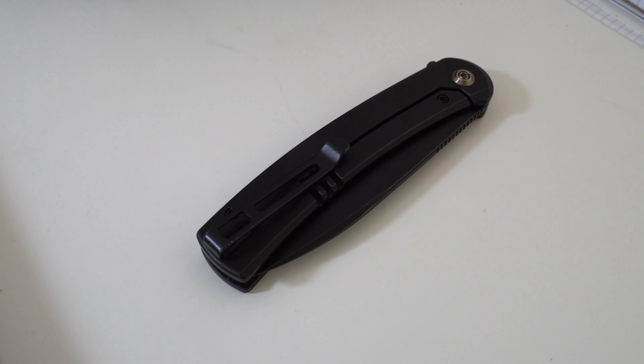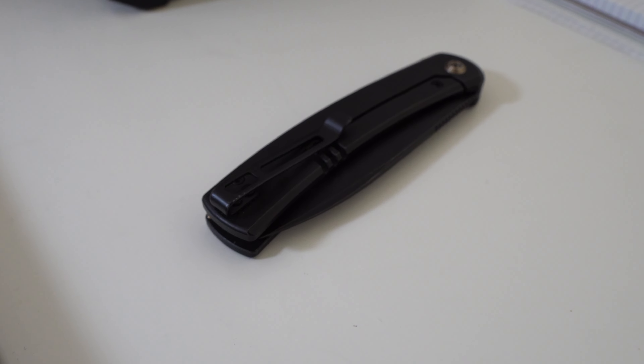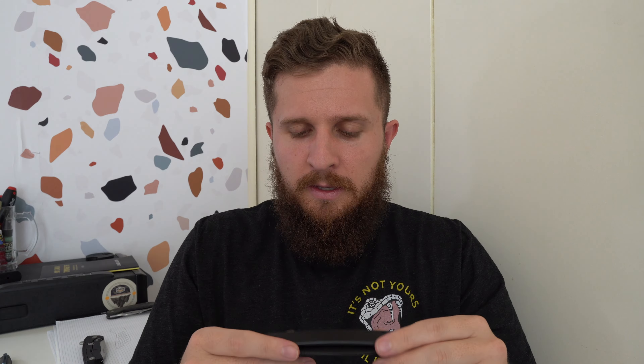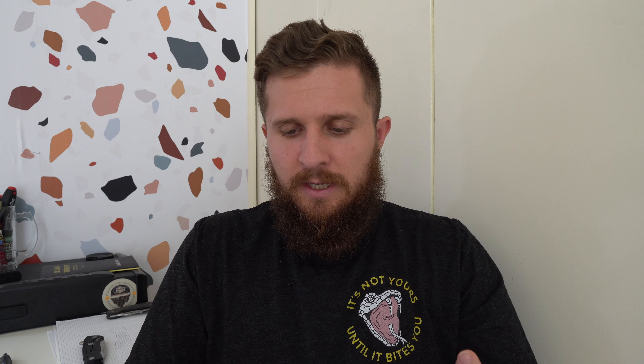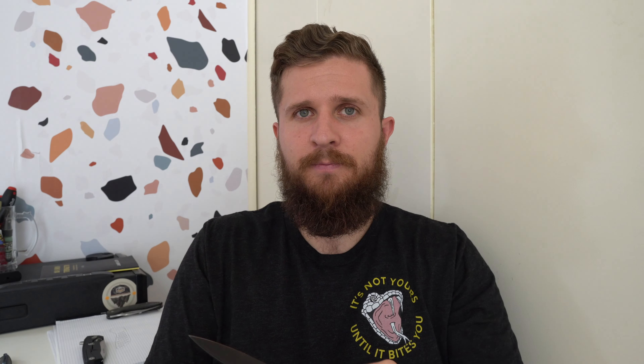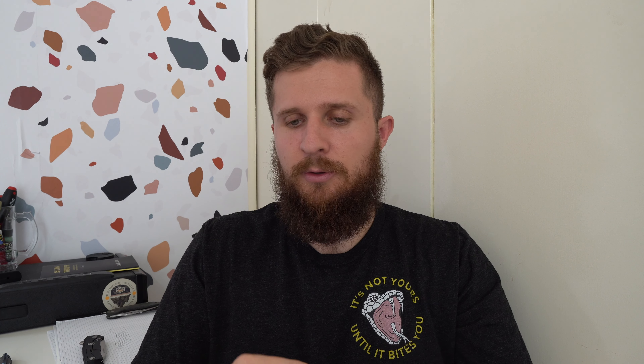So yeah, it's kind of all murdered out. It's got some brass for the pivot, and back here there's a lanyard attachment point and a standoff — those are both bronze finished as well. It's a nice enough looking knife: very simple, very clean lines, nothing crazy going on even when it's open. Very simple blade.